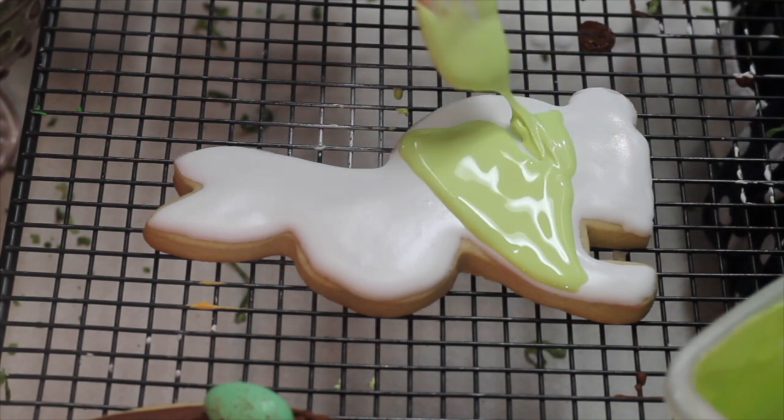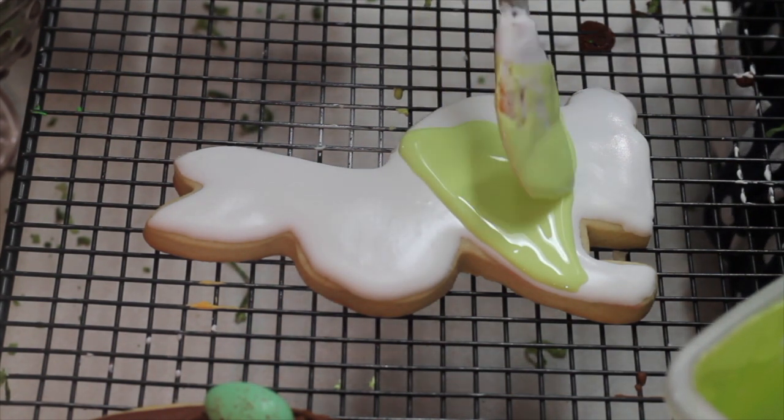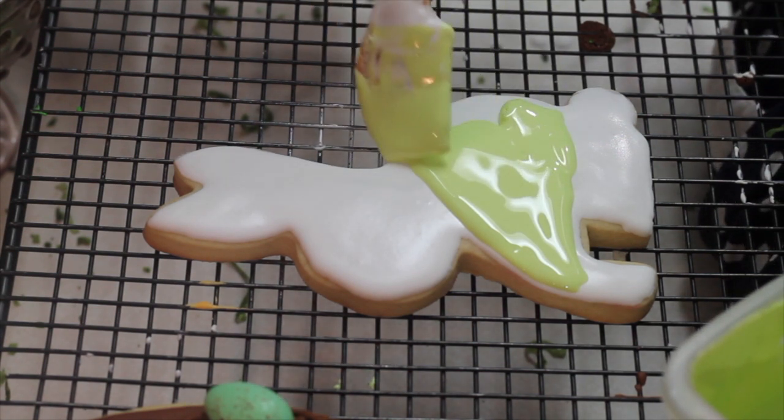So you're going to do like this and then you're going to let it dry completely.